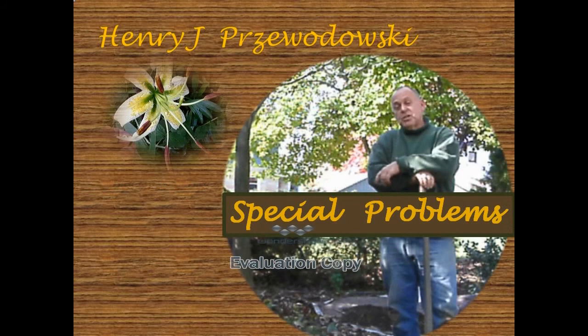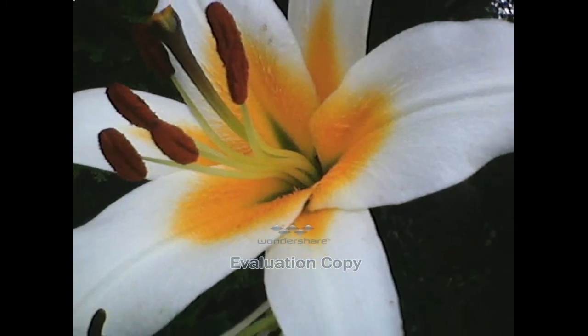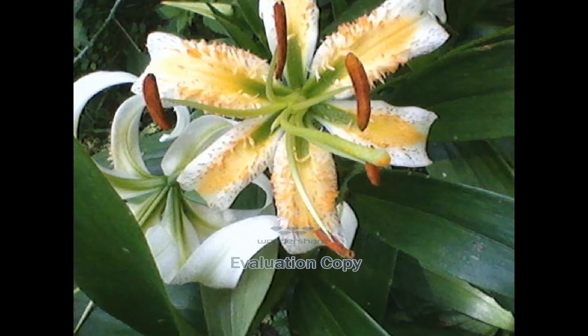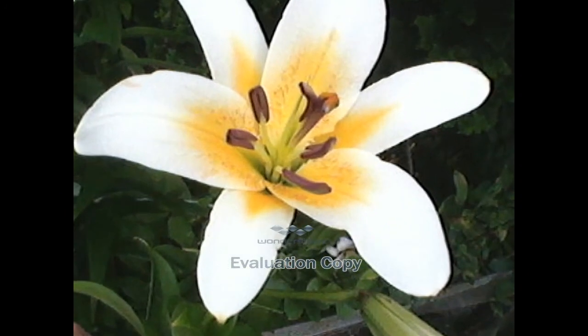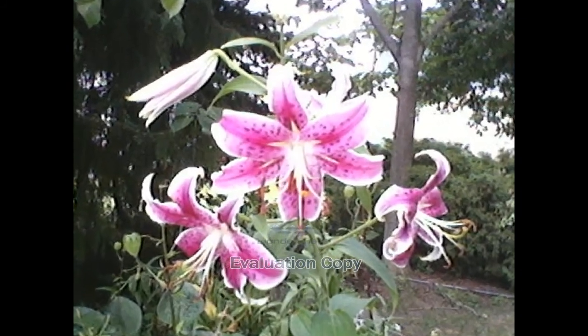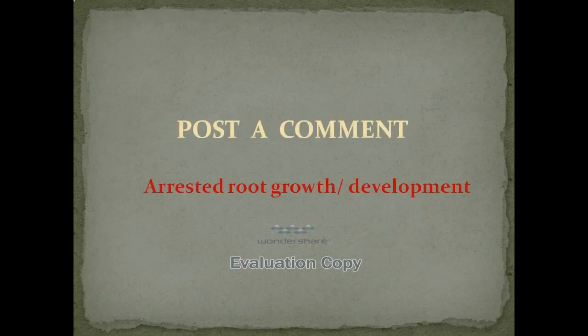Lilies are a joy to work with. I have enjoyed coming home and spending time with these flowers in my garden, but they require a lot of care, a lot of special attention and knowledge. Please post your comments about arrested growth or development, nutritional needs, hormonal or bacterial problems. Thank you for listening.